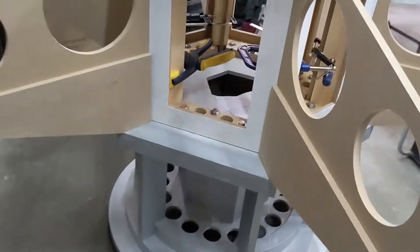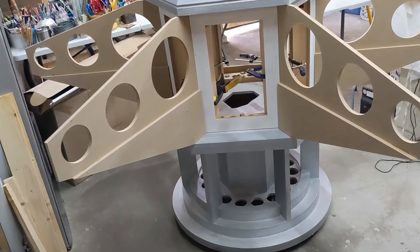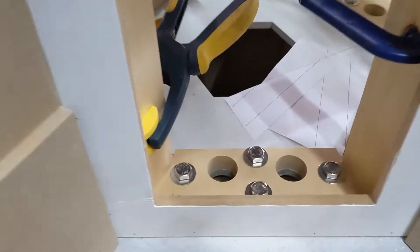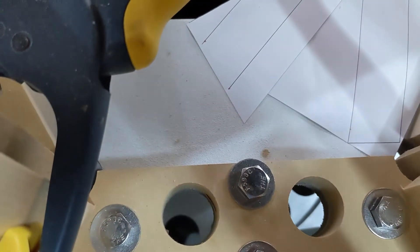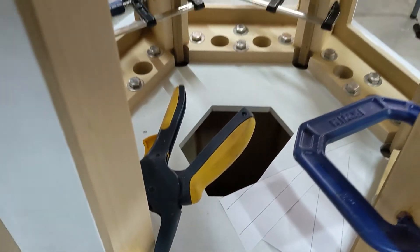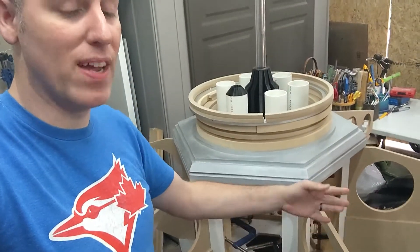These are the center pieces that we created. They're all each bolted in — I'm going to do a couple of close-ups here in a second — but they're each bolted in, allowing, if I need to, for the center to actually come apart and be broken into pieces. Same with these — these will all be bolted in eventually. They will be able to come out and be put back in if I want to transport it or just move it from place to place in my house.